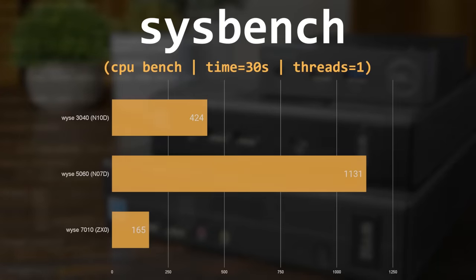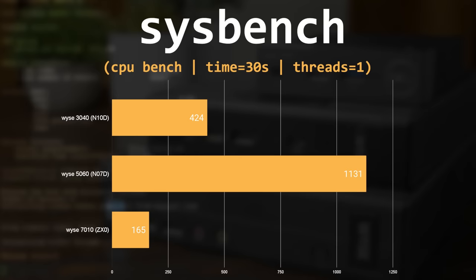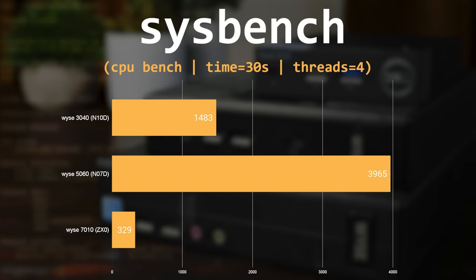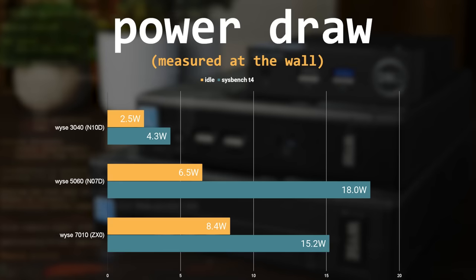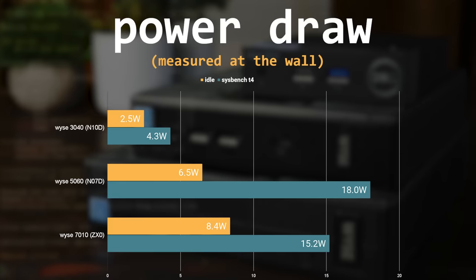Running a single-threaded CPU benchmark, the 5060 takes a massive lead with 1,131 events per second, followed by the 3040 with 424, and the 7010 with 165. At four threads, the 5060 still leads with 3,965, the 3040 jumps to 1,483, and the 7010 scores only 329. For power draw at idle, the 3040 leads at just 2.5W, the 5060 at 6.5W, and the 7010 at 8.4W. Under four-threaded load, the 5060 jumps to 18W, the 7010 to 15.2W, and the 3040 to only 4.3W.